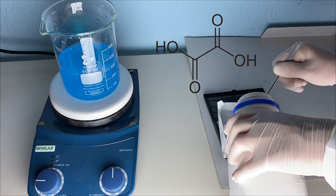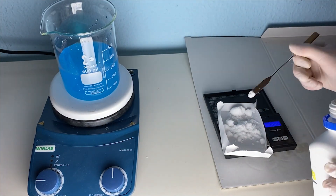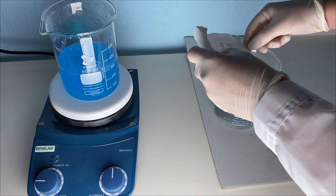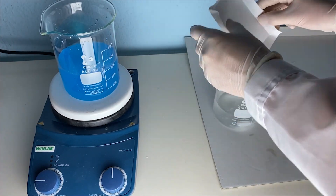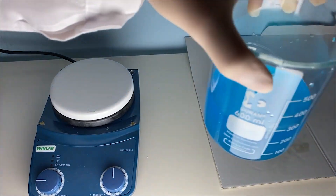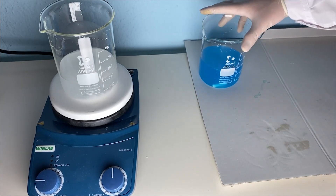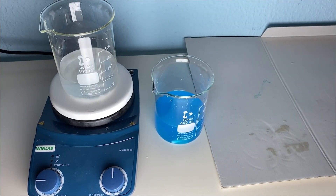Simultaneously I'm measuring out the oxalic acid, which unfortunately formed big clumps which made it harder to measure out. After that I dissolved the oxalic acid in about 200 milliliters of distilled water and then put it onto the stir plate after the copper sulfate was finished dissolving. Two minutes later the oxalic acid was finished dissolving.